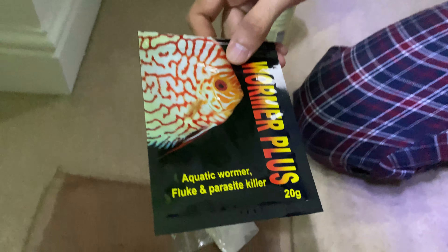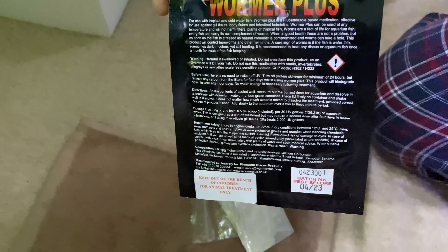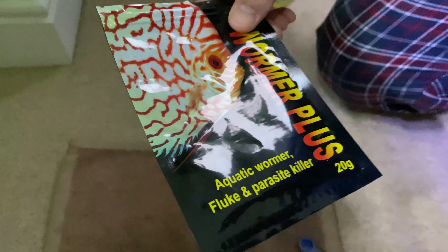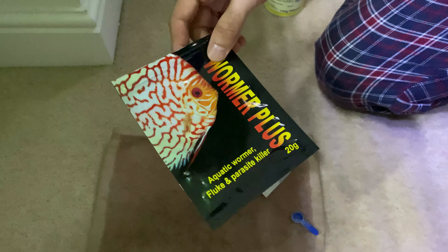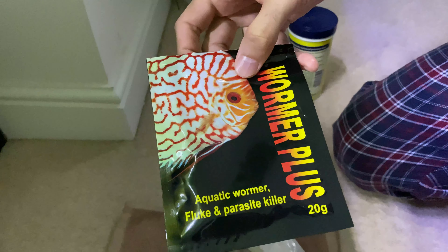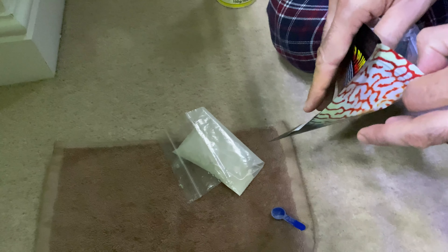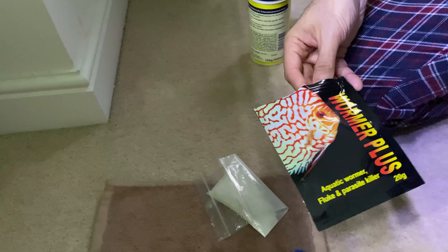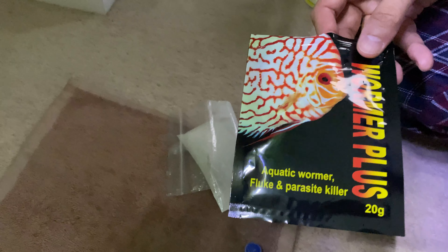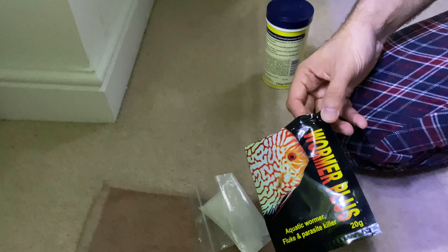I have previously used this medication a few times. It's actually designed for discus fish, but it works great for all other types of tropical fish and it has been quite efficient before, so I can recommend it. It's produced locally in the UK by Plimus Discus Products, but I'm sure you can find something similar in your country. This is it for today — I hope this video was useful. Leave your comments about the types of treatments you use to deworm your fish in the comment section, and I'm planning to make a report about the outcome of this treatment in the near future. See you soon!